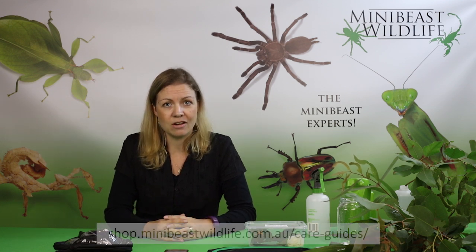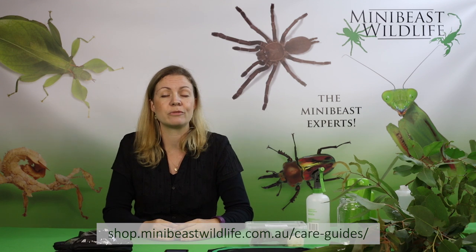Hi, it's Deanna Henderson here from Mini Beast Wildlife. Today we're going to talk about setting up an enclosure for your stick insects. When you order a stick insect from Mini Beast Wildlife, the first thing to do is to download the care guide to make sure that you know how to look after it before it arrives.